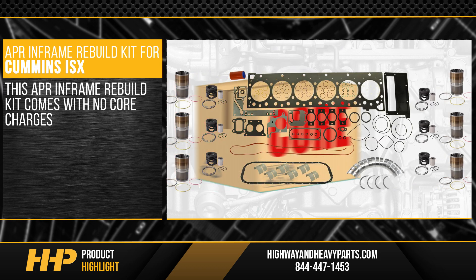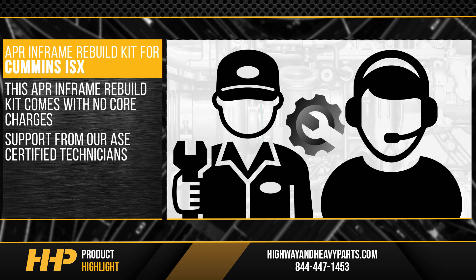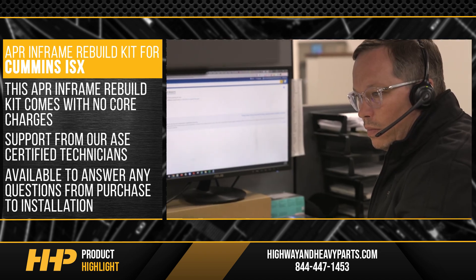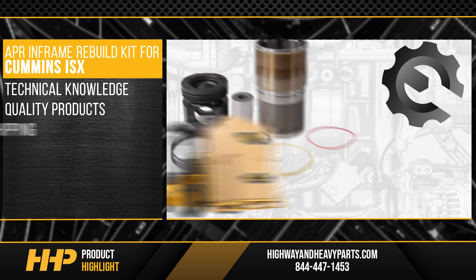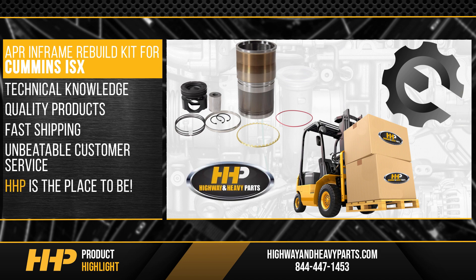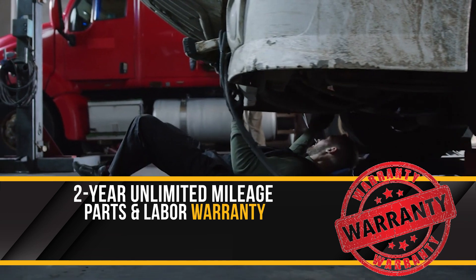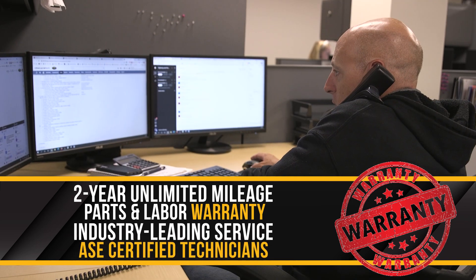Best of all, this in-frame rebuild kit comes with no core charges and support from our ASC certified technicians who are available to answer any questions from purchase to installation. With technical knowledge, quality products, fast shipping, and unbeatable customer service, Highway and Heavy Parts is the place to be. Backed by a two-year unlimited mileage parts and labor warranty and industry-leading service from our ASC certified technicians.